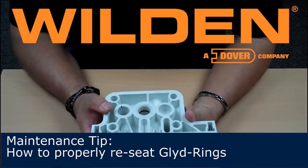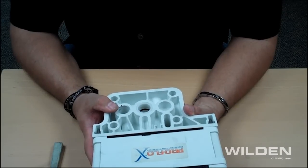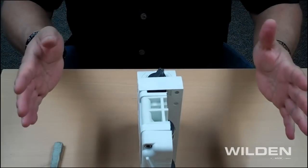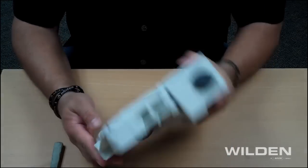What we have here is a demonstration on how to reseat the O-rings once you get a retrofit kit from the factory. The retrofit kit consists of your air chambers, your center block, and everything in the middle to displace any of the old T-series and such.